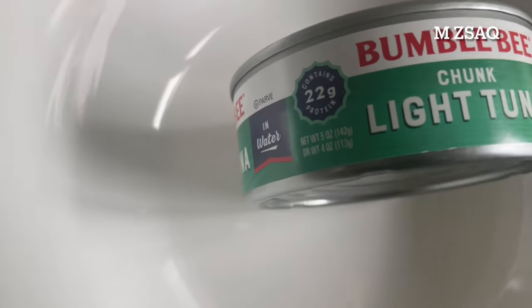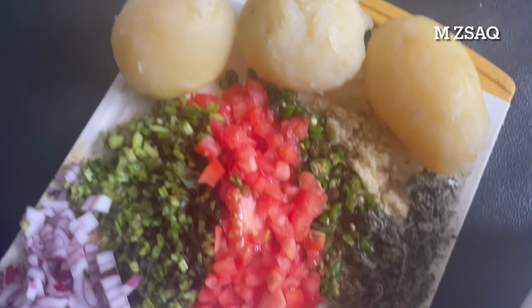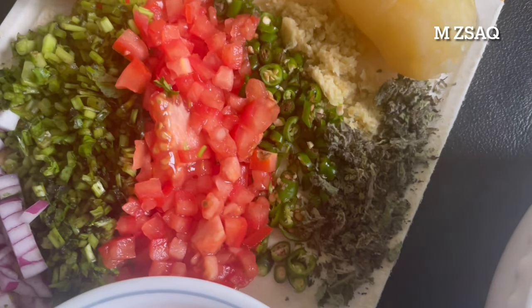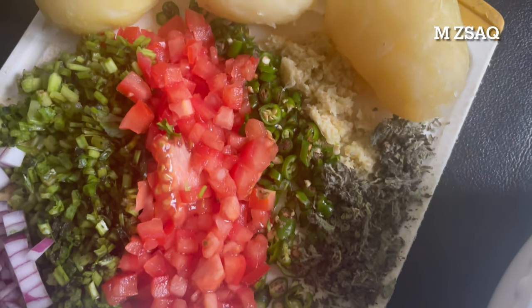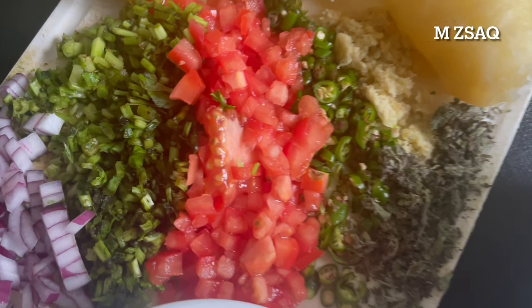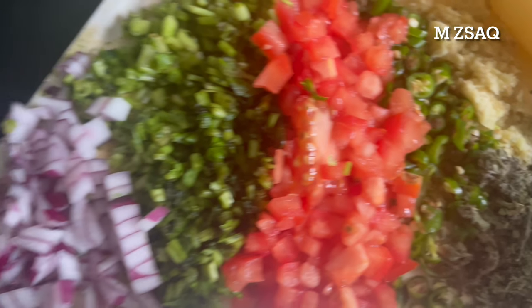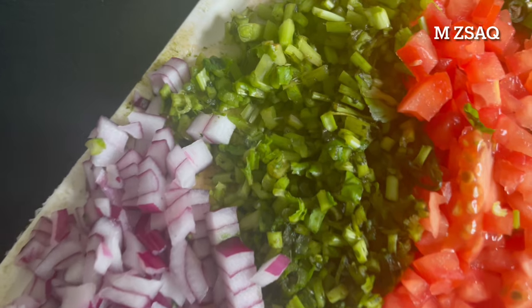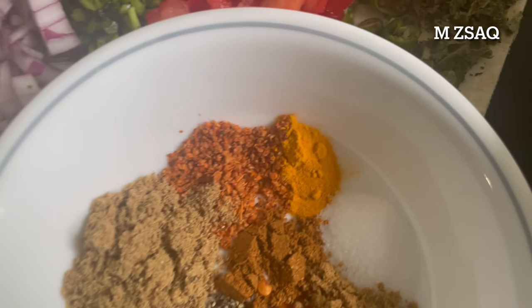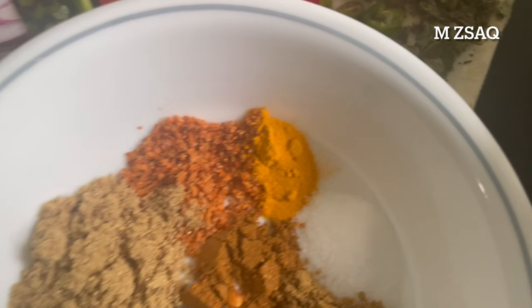Ingredients: 1 can of tuna fish, 5 ounces. 3 medium-sized boiled potatoes. 1/2 teaspoon of freshly crushed garlic. 1/2 teaspoon of freshly crushed ginger. 1/2 teaspoon of chopped mint leaves. 3 or 4 chopped green chilies. 1 medium-sized chopped tomato. 1/2 teaspoon of chopped cilantro. 1 small-sized chopped red onion. 1/2 teaspoon salt. 1/4 teaspoon turmeric powder. 1/4 teaspoon tajan powder.